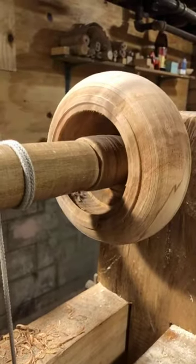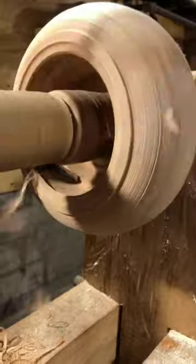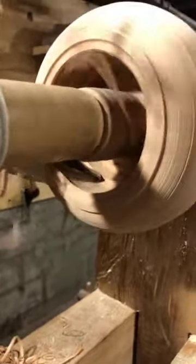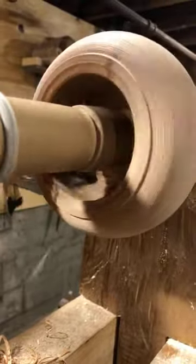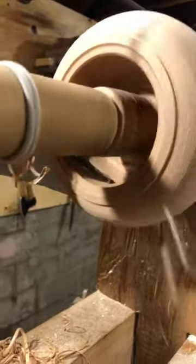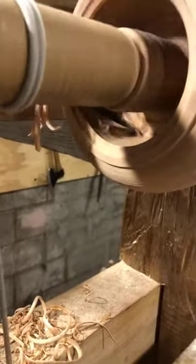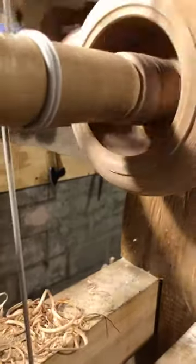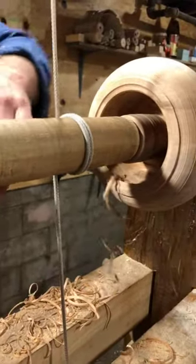I don't know if you can see the ledge — and then I'm going to push it down, cut it down technically. And now I'll try to hollow a little bit.